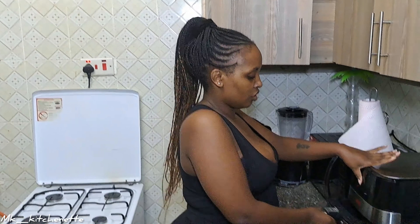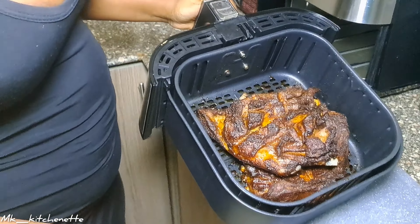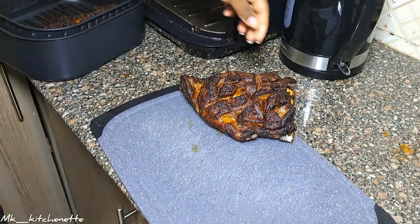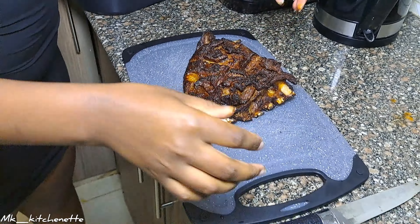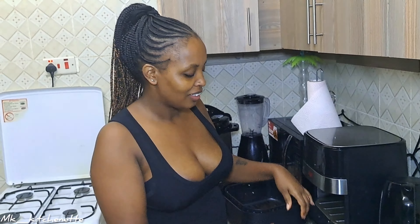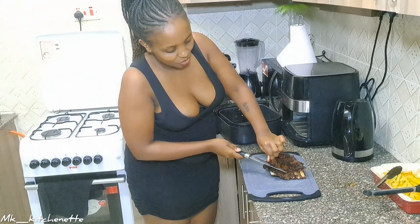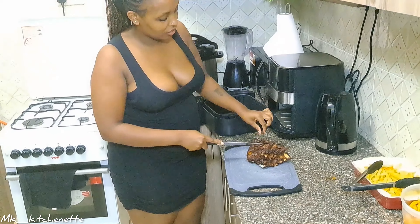It's been 30 minutes and our meat is ready. First off, we're going to test if the meat is ready by touching it — it's really hot, ouch! It's soft — you see I don't even have to pull it.